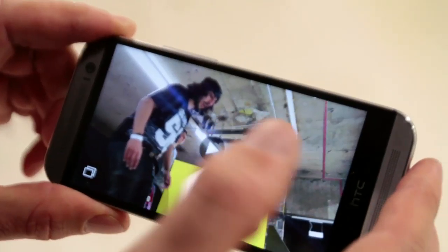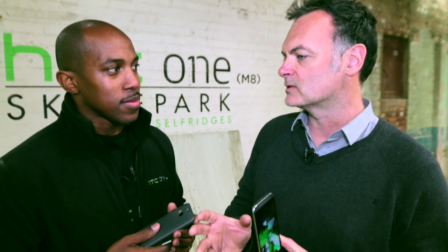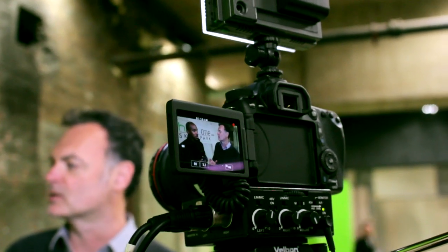We're initially using it as range data, and there are other potentials for it too. That data can then be manipulated in many different ways. One of the first spin-offs we're finding is we can start replicating the effects of higher-end glass you would get in a more dedicated camera platform like a digital SLR.